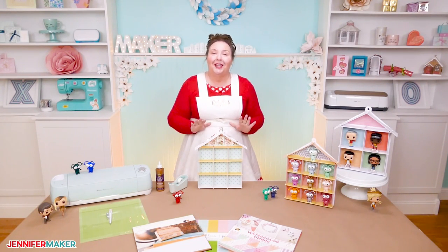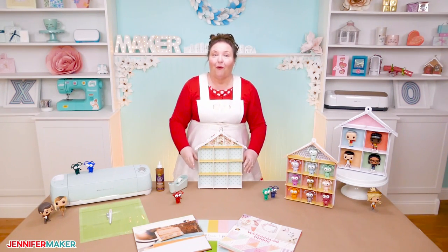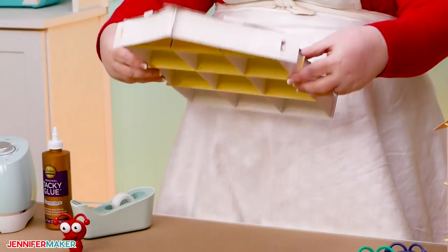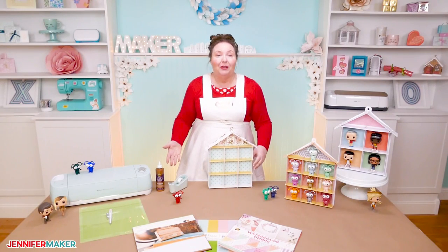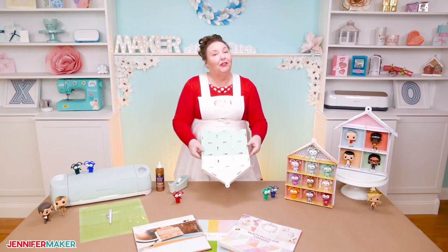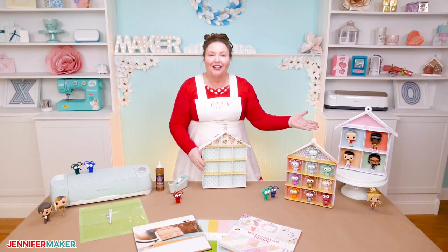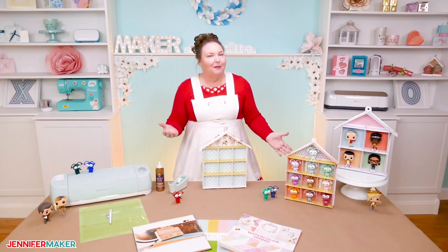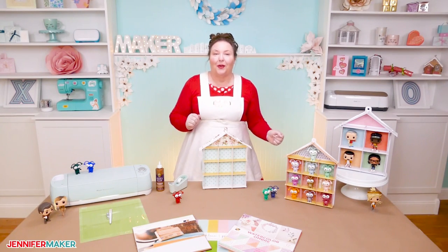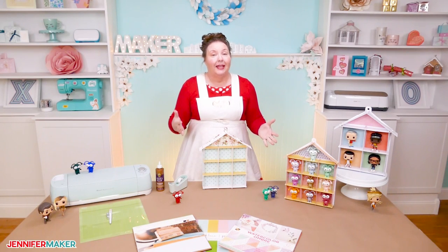Something else really fun about this display case is that it requires no glue or tape — for real. Here's the back: no glue or tape. But you can of course glue or tape it if you wish. I'm going to show you how to both decorate the rooms and reinforce the back with a little glue if you'd like. While I'm using this to display my Cricut cuties and Funko Pop figures, you can use it for anything small and lightweight. Paper flowers will look amazing in this display case, for example.